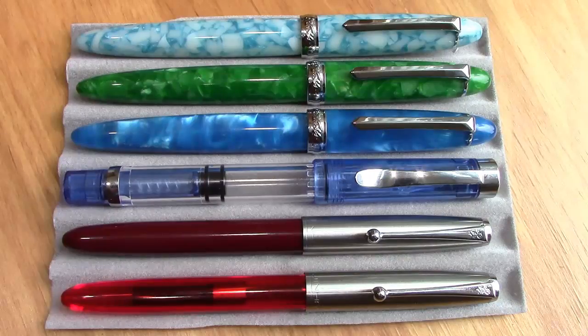Hello, welcome back to another pen talk. Thanks for tuning in. It's going to be a little bit of a different talk today. We have six pens here, six pens from China. I've been focusing a lot on the DC Pen Show, but I'm going to get back into my other comfort zone.